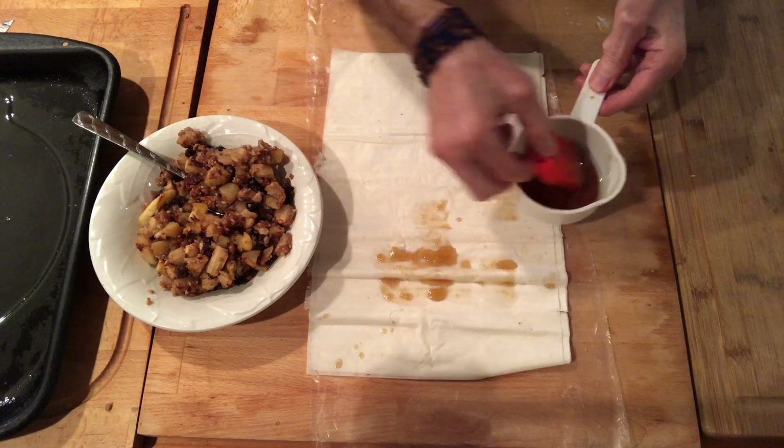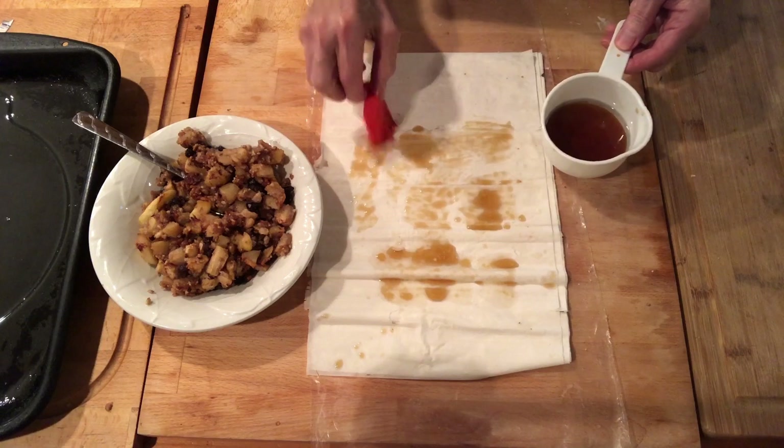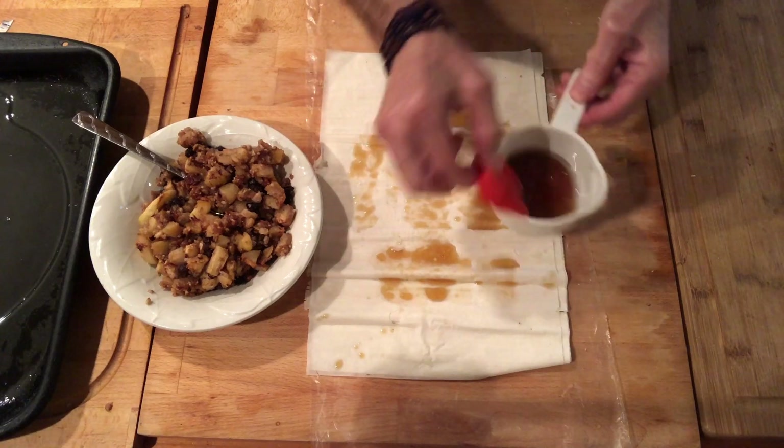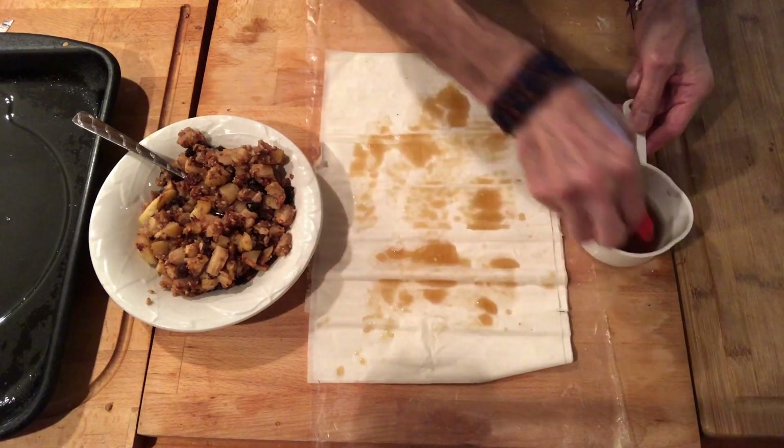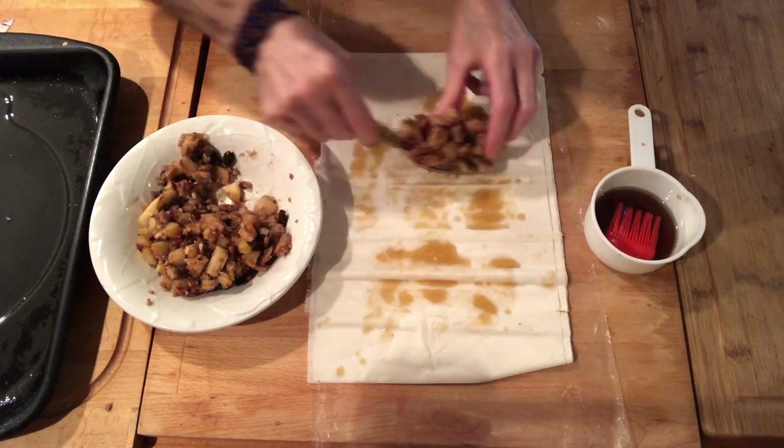I'm adding the maple syrup and oil mixture evenly around. You can vary this by adding different nuts, no nuts at all, or different fruit. You can do more filo or less filling — it's up to you.